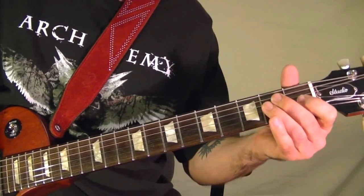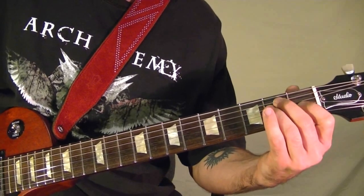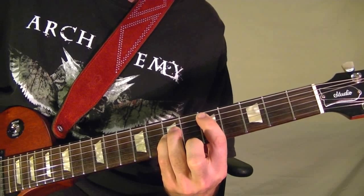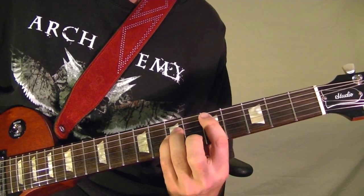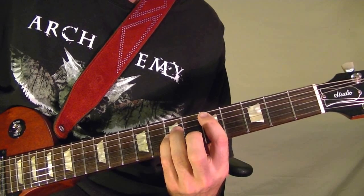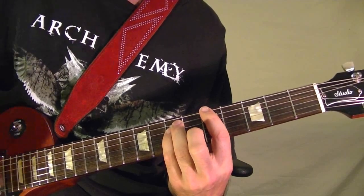The first riff starts off as a power chord open E. Then it's a power chord D at the fifth fret on the fifth string, played three times. And an A power chord at the sixth string fifth fret, three times.